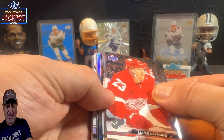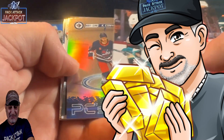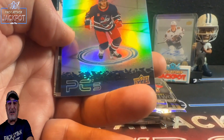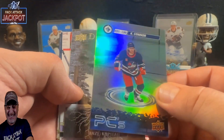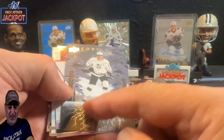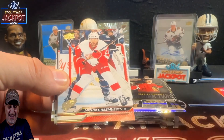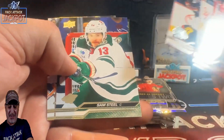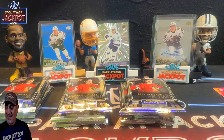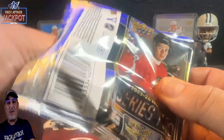Last pack of the first row — anything gold? Come on, gold! We got a Kopitar on the Deep Roots — I love these Deep Roots cards, they're sharp. We got a Young Guns of Clay Stevenson. I'm telling you, I've got a feeling that this Connor Bedard is going to be tough to find — that's probably why his base rookie is going for a thousand dollars.